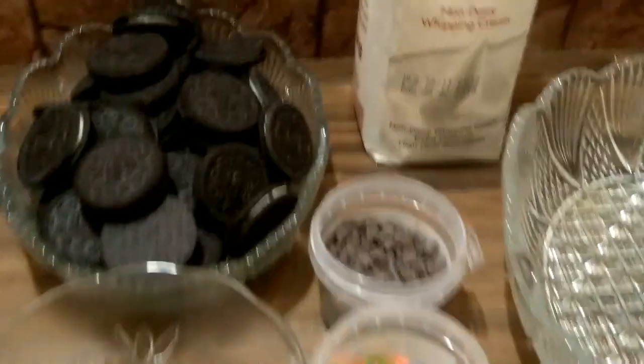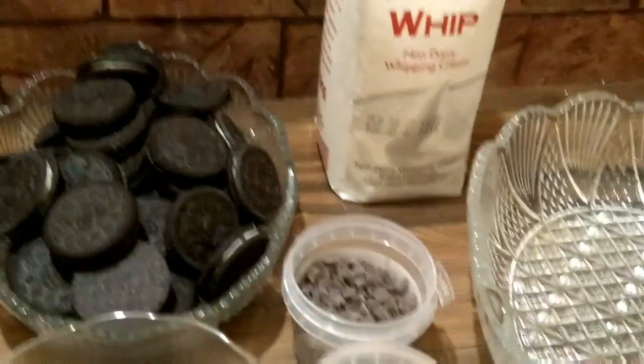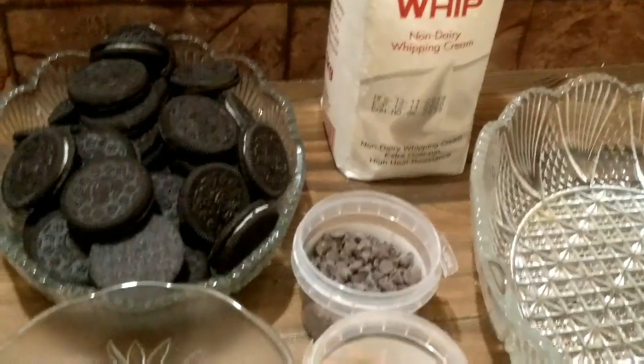Assalamualaikum viewers, hope you will be fine. Today we are making Oreo dessert.